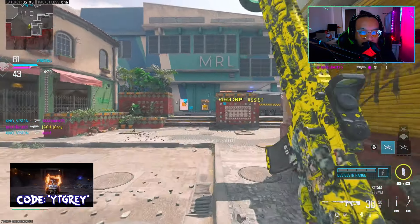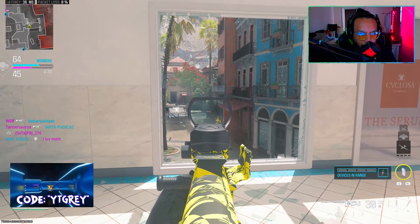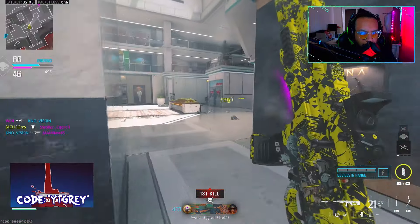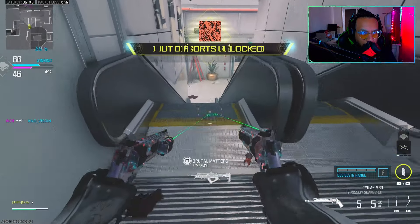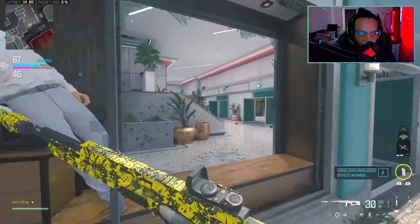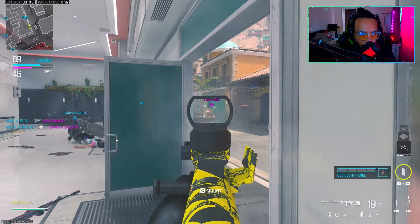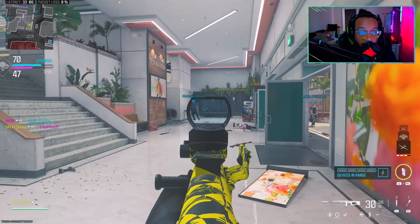Ran out of bullets. I think — and I'm not even kidding — I think we're playing bots.